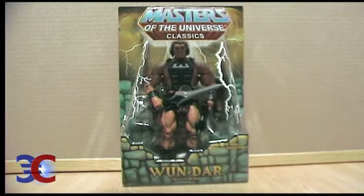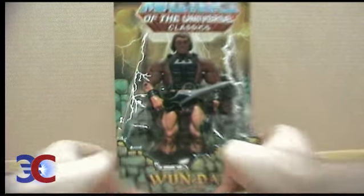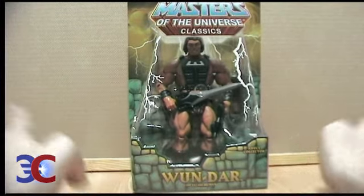Hello everyone! This is my quick review of the Masters of the Universe Classics Wandaar. And here you can see him inside the package.